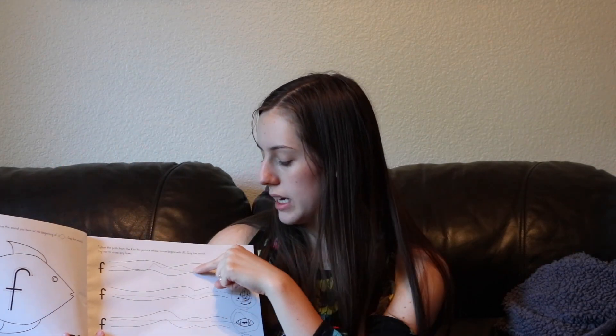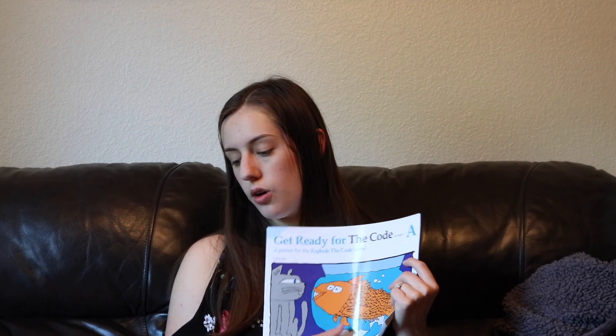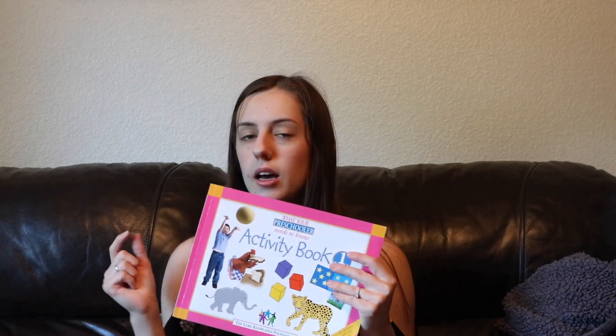I also got Explode the Code, which has simple activities — a lot of finding which one is different, starting to trace with your finger, and using a pencil to go across. He doesn't like this one as much, but I think it will be supplemental work to the 'What Your Preschooler Needs to Know.' We've mainly been working on that one, but I want to finish Explode the Code before I get the second activity book.